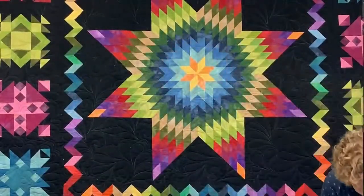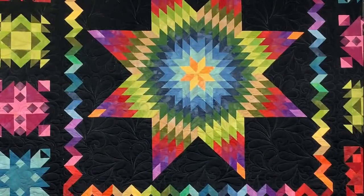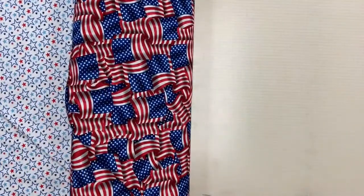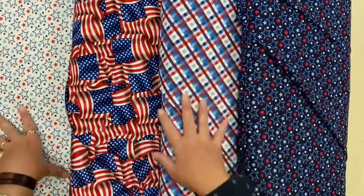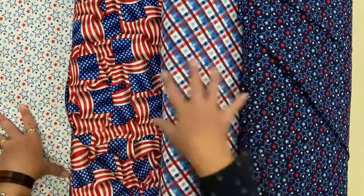We also have some new patriotic fabrics that just came in. They aren't necessarily a big line that goes together, but they are really nice go-withs. Some nice crisp stars, some tossed flags, a great plaid, and some nice stars. These go-withs would all work really, really well with the patriotic gnomes that we just got in.